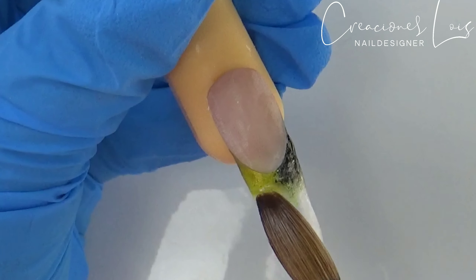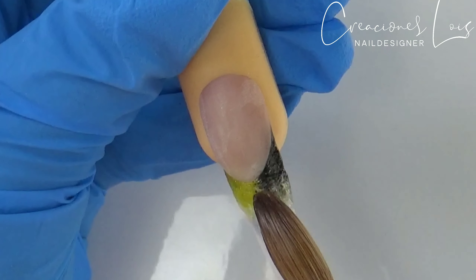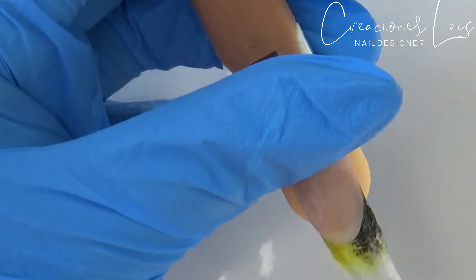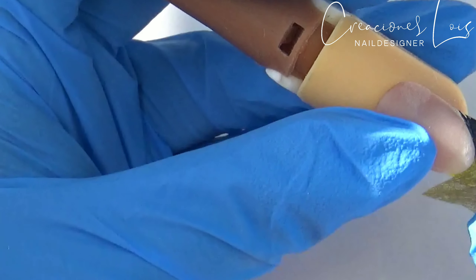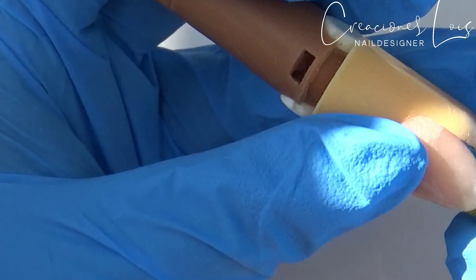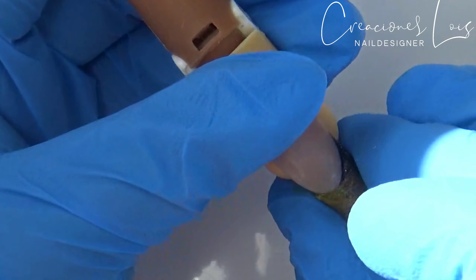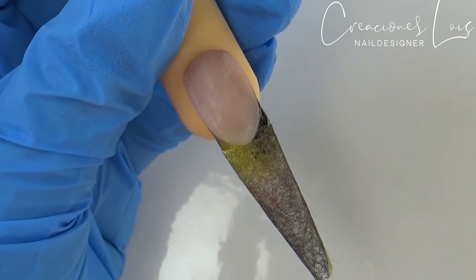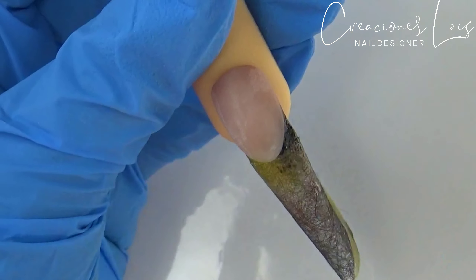Ahora voy a proceder a colocar una perlita de acrílico cristal para poder pegar esta telita, la cual me encantó. Cuando revisé mis cosas y la vi, dije: '¡No puede ser que yo tenga la misma tela que está en esta foto de Instagram!' Me volví loca. Claro que el resultado no es idéntico a la foto, pero quise recrearlo y hacerlo conforme yo puedo, porque ustedes saben que no soy muy buena haciendo uñas — tanto en diferentes formas de punta como aplicando el acrílico en forma escultural — pero hice la luchita.